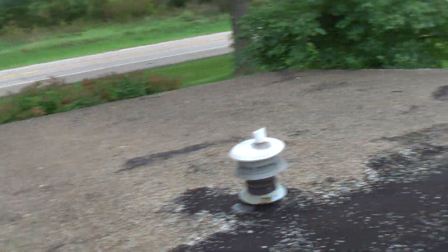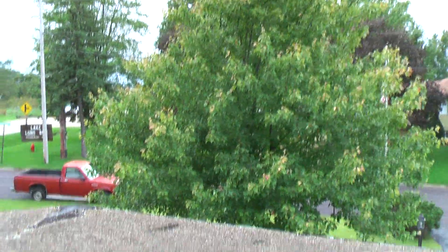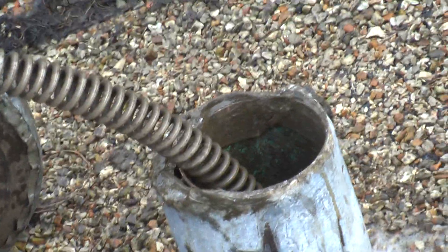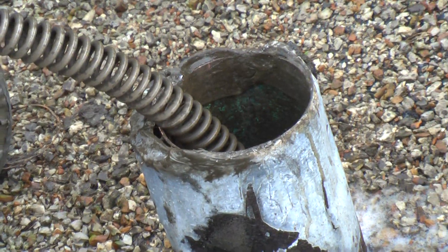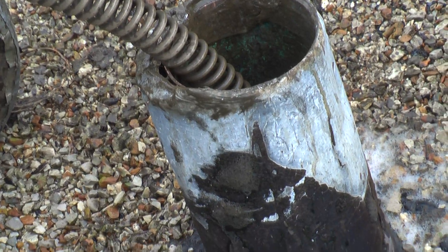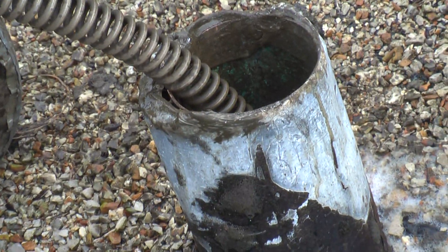I don't know if you can see — this is a pretty good sized roof — but right there's the tree that grew into the tile. I'm going to go ahead and pull this out and get off the roof. I've got to go do a cavern job. I want to get off the roof before it gets dark, but I just wanted you to see this.